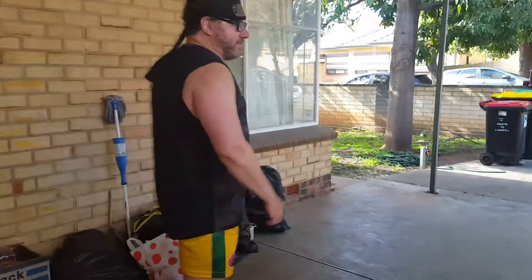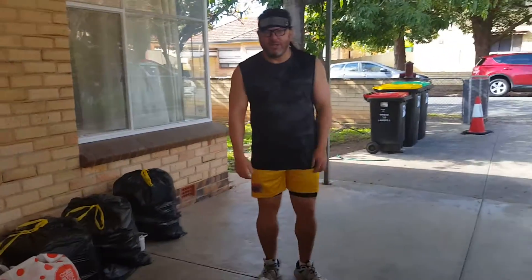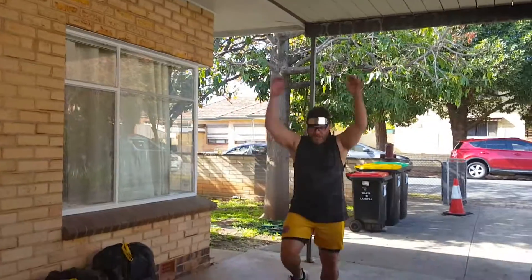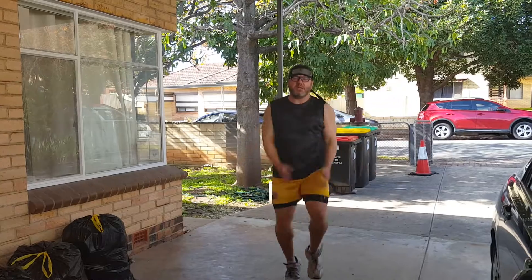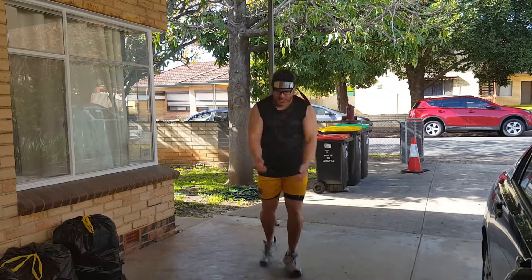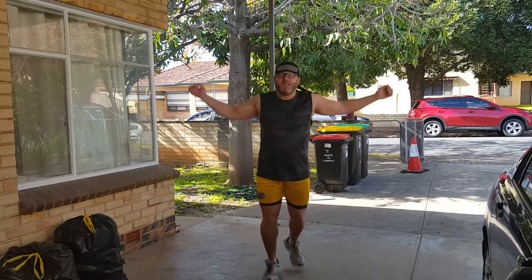This is an older gym form workout we used to do. We just start off with knees up, legs out, kick back. Do that for about a minute.